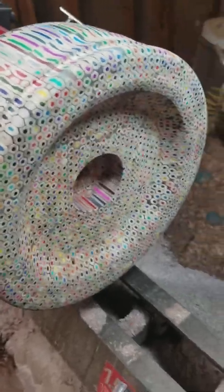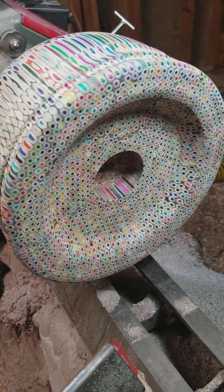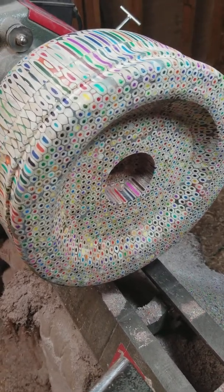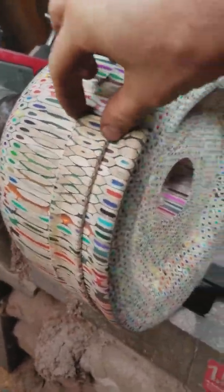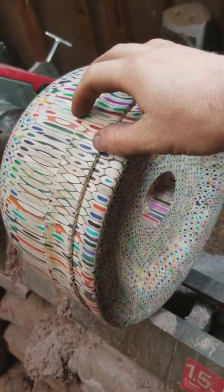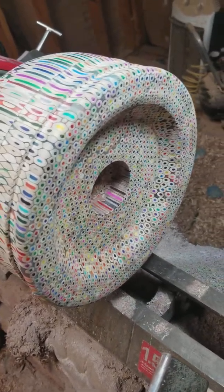That didn't work. Obviously, medium to large spindle gouges are out. Smaller spindle gouges — yeah, you can use them. I used one up here and it performed relatively well, but hogging out material is not going to happen with those.